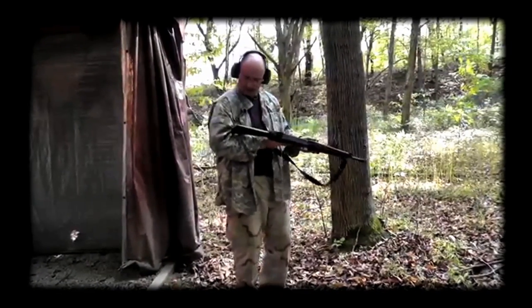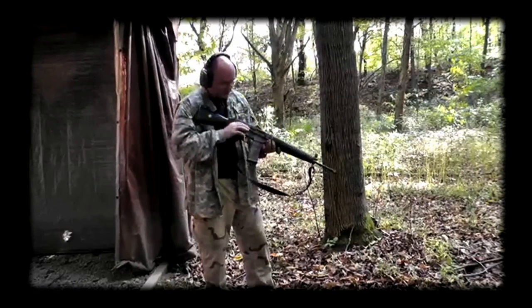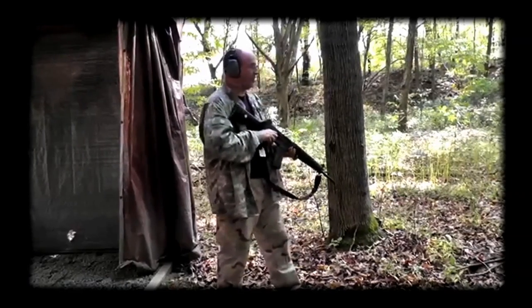We'll do a little semi, and then we'll run the magazine out empty. It does have a bolt hold-open device and a dust cover, although the bolt hold-open device doesn't seem to like the Lancer magazine, so it probably will not lock open.